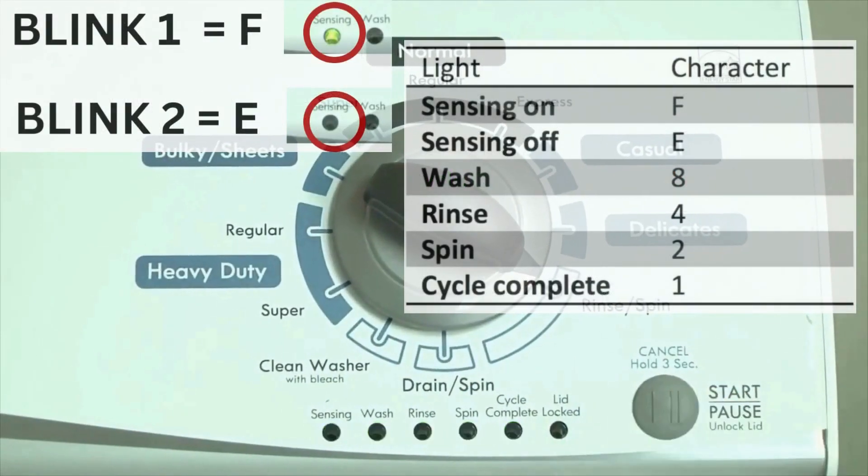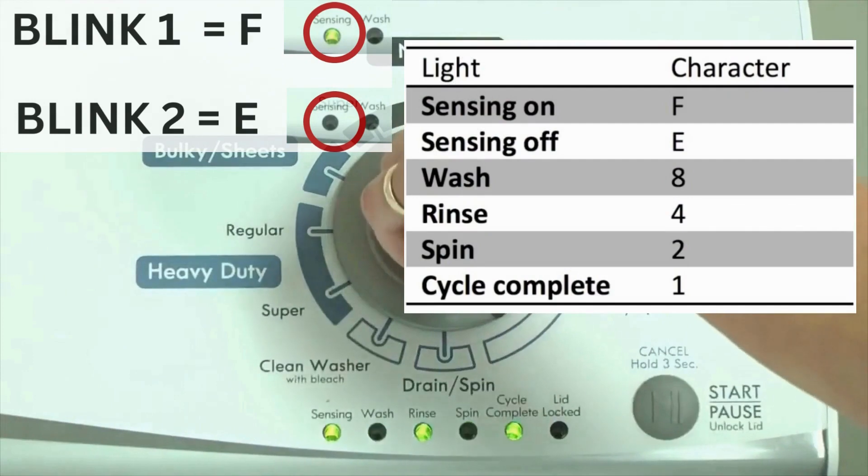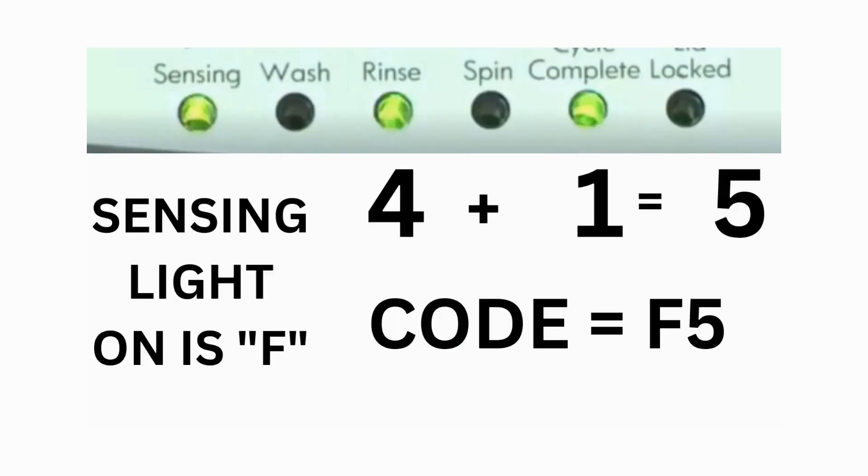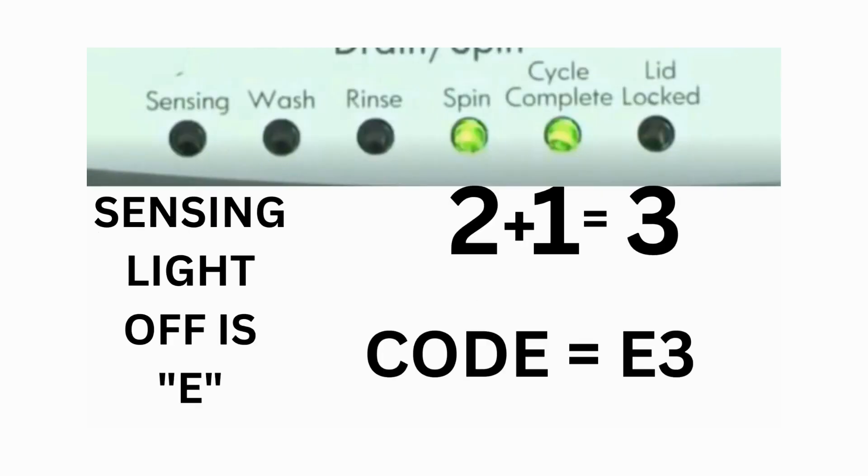The control displays up to 4 error codes. Step 3: Read the error codes. Error codes for the VMW washers have two parts. The first is the letter F followed by a number, and the second is the letter E followed by a number as well. Which lights are illuminated indicates the numbers. The sensing light on indicates the letter F; the sensing light off indicates E. For example, error code F5E3: when the sensing light is on, the rinse and the cycle complete lights are on — adding all three together equals 5, so the first part of the code is F5. Then on the other flash of lights, the sensing light is off, but the spin and the cycle complete lights are on — adding them together makes 3, so the second part of the code is E3.